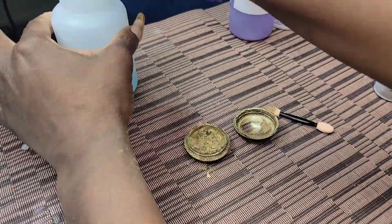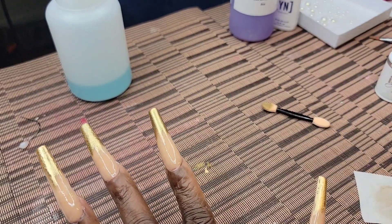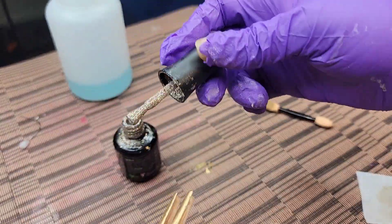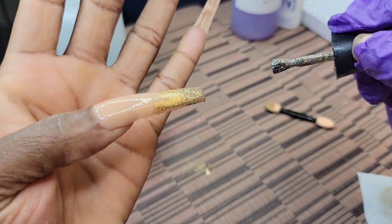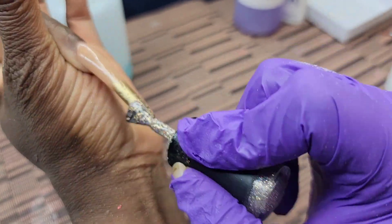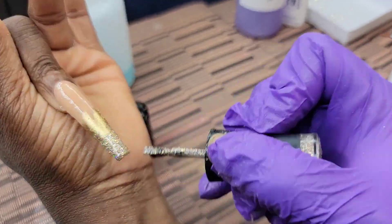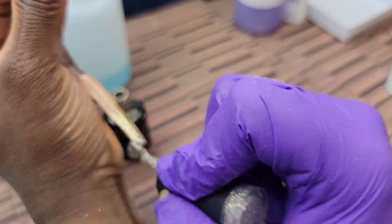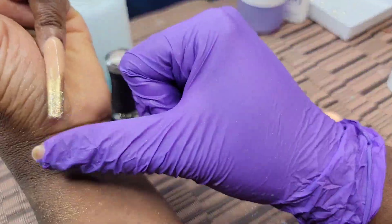After setting the gold chrome to the side, I'm now taking Beanies — a holographic glitter by Madam Glam — and putting it on the tips. I'm not going all the way up to where the chrome is, just on the tips, because I want the chrome and the holographic glitter to do their own thing but still combine and blend together.